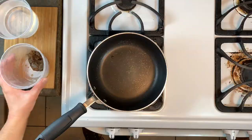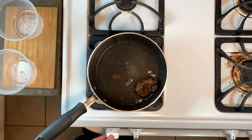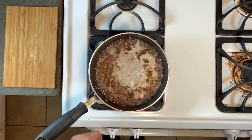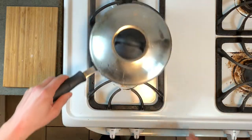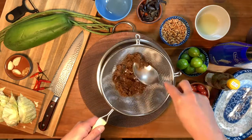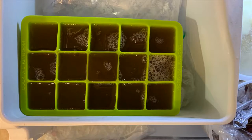To make the tamarind water, take two ounces of tamarind pulp, add a cup and a half of water, and set that over high heat. As it warms up, just break it up with a spoon or a whisk. Once it comes to a boil, turn it off, cover it, and let it cool. Once it is cooled, press it through a strainer to extract the liquid. This makes way more than you need, and a good way to store it is to freeze it into an ice cube tray so you can have individual portions ready to go.